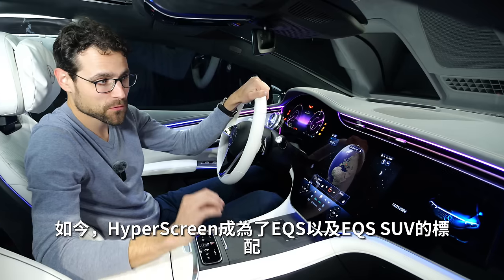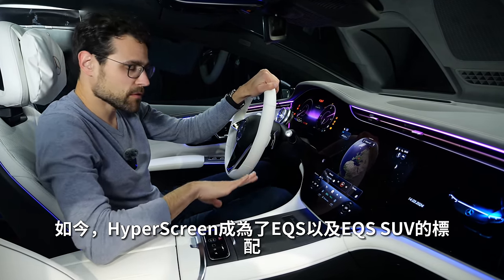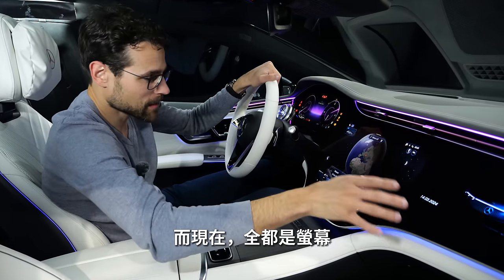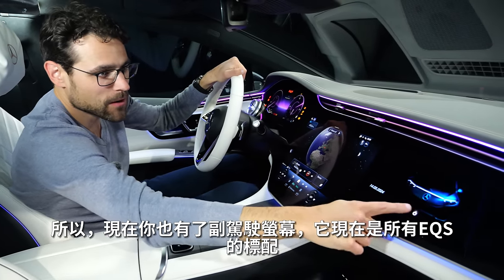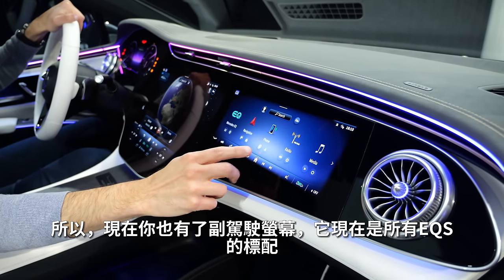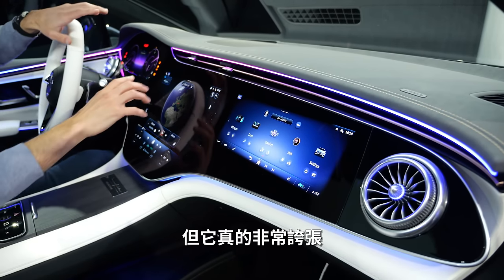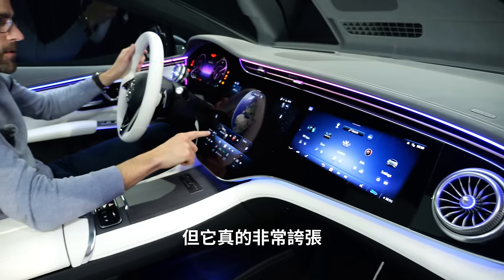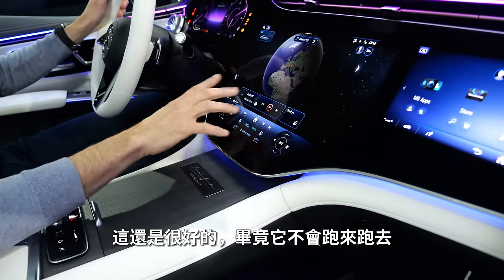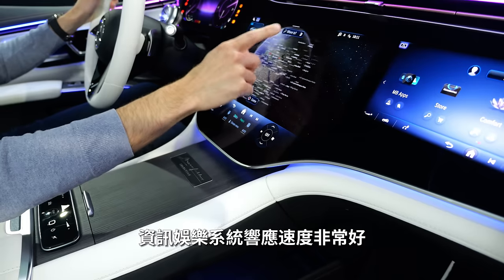The hyperscreen is now standard for all versions of the EQS and also the EQS SUV. Before that, you could also get a base version with a vertical screen and deco element. Now it's screens everywhere — you also have this passenger screen, and as I said, it's now standard for all EQS models. Whether it's that useful to have it is maybe up for discussion — it's definitely really screaming out. Temperature control always stays in the lower part, which is good. The infotainment system is quite responsive.